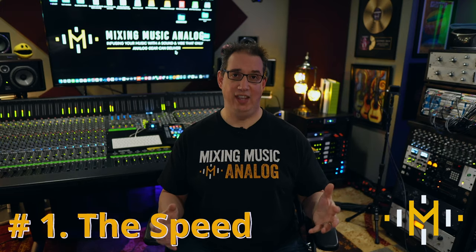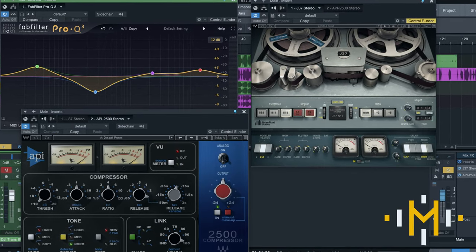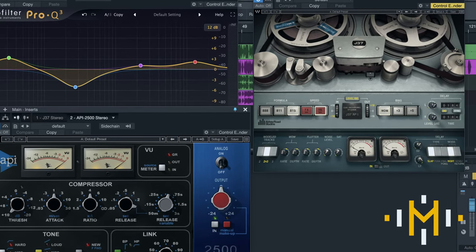The speed at which it takes to mix a project in analog is far faster than digital. When you have your whole mix laid out on a console — 32 faders, 32 EQs, 32 preamps — everything is right there where you can touch it very quickly. You don't have to open and close plugin windows or squint at a screen. You have two hands and ten fingers and can grab multiple things at once. Once you build that muscle memory, it is super fast.